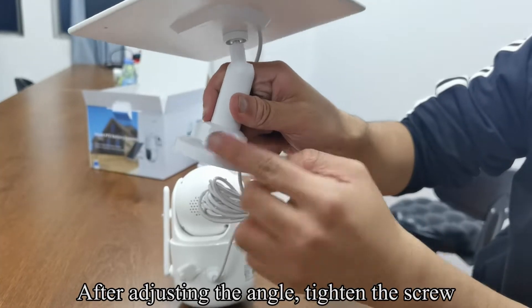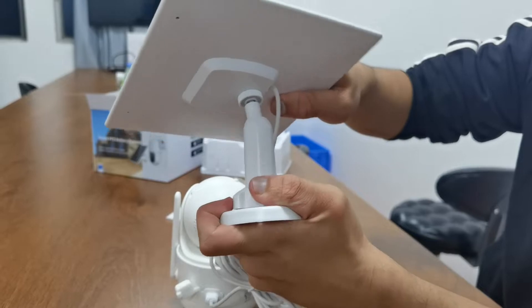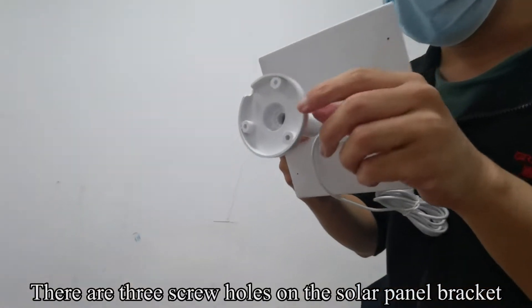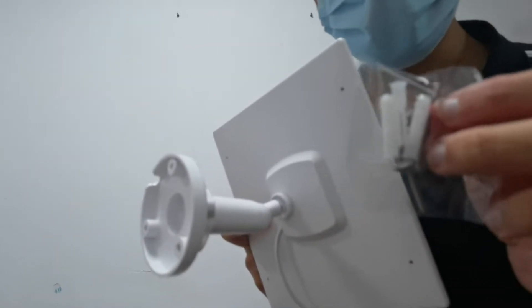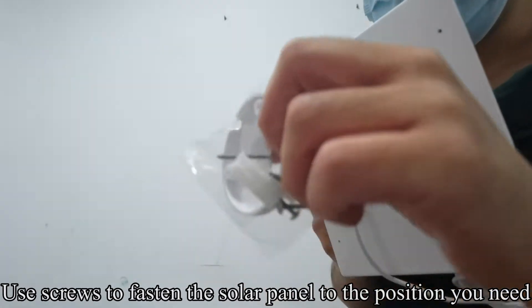After adjusting the angle, tighten the screw. There are three screw holes on the solar panel bracket. We have special screw packs. Use screws to fasten the solar panel to the position you need.